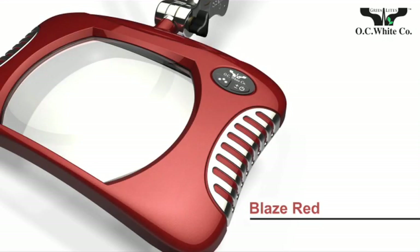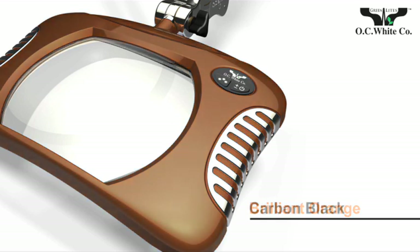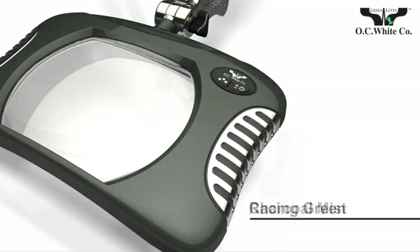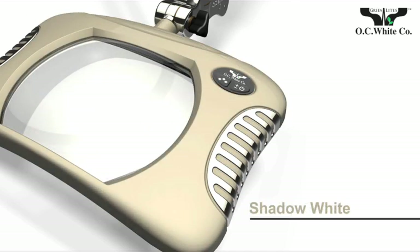Greenlights are available in nine colors: Blaze Red, Spectre Blue, Brilliant Orange, Carbon Black, Charcoal Mist, Racing Green, Shadow White, Silver Blazing Yellow, and Medical White.